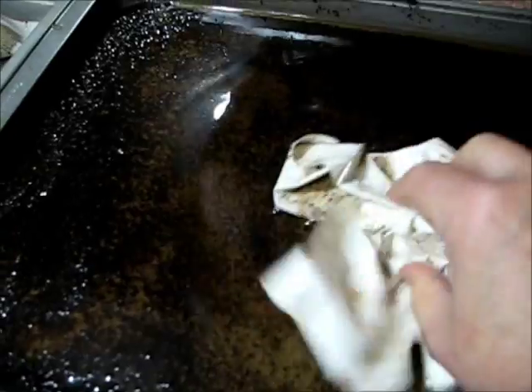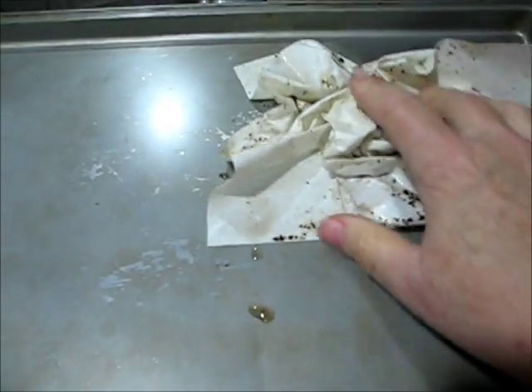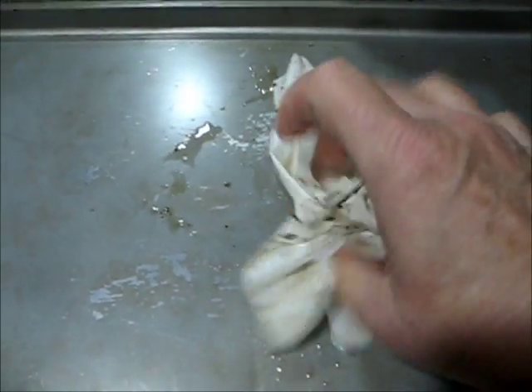I leave the grounds on there and kind of squish it up like this. Then I stick it onto another cookie sheet like this. You can always add more grounds and more liquid to it before you put it in the oven. I put it in a 350 degree oven for 10 minutes.